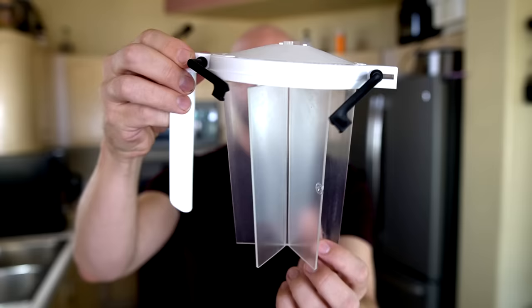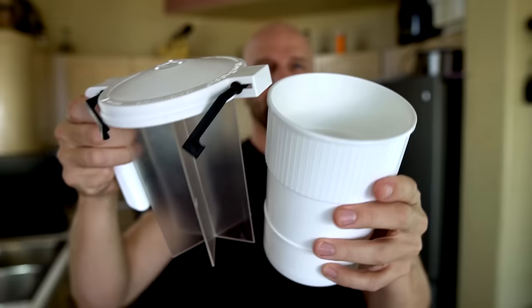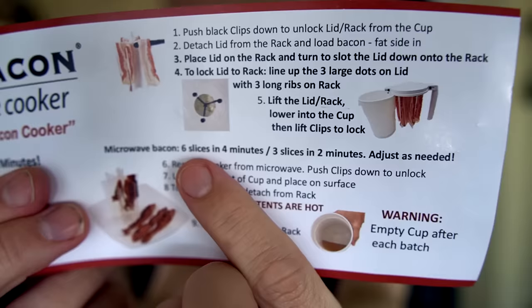Number 291 was the Wow Bacon. It's kind of an interesting take on the microwave bacon cooker. I thought it worked quite well. It has a couple of clips, and then a rack which allows you to hold six pieces of bacon that hang off there, and just a cup. So there's really three parts: rack, lid, cup.